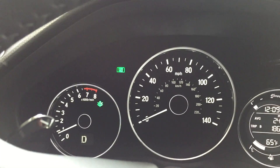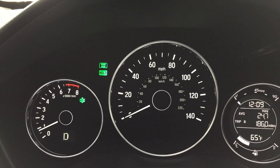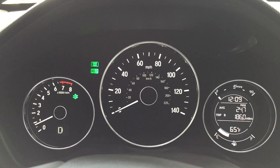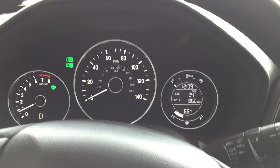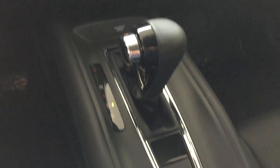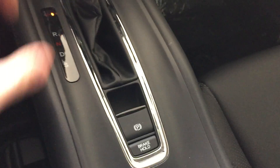Once I give it gas it'll come out, and then when I stop again it will hold the brake for me again. The brake hold feature has to be turned on every time you get into the vehicle and shift out of park, as long as you have your seat belt buckled.